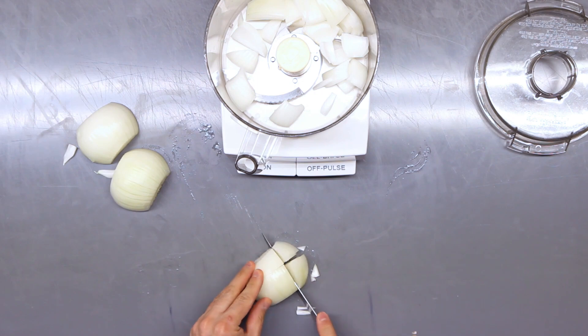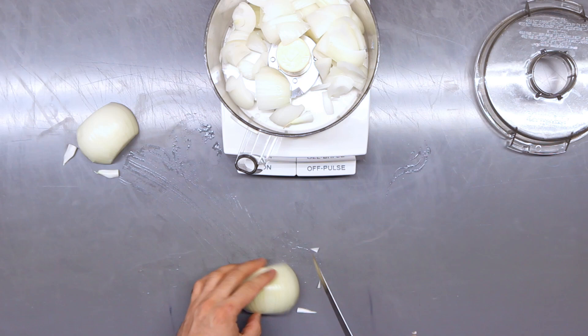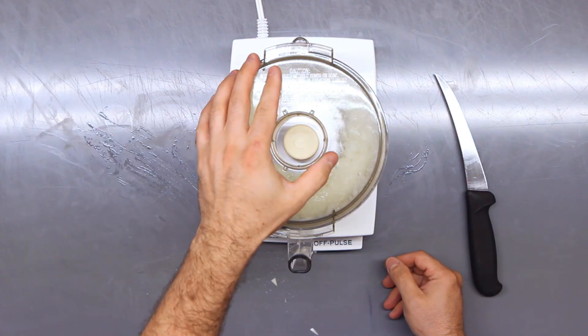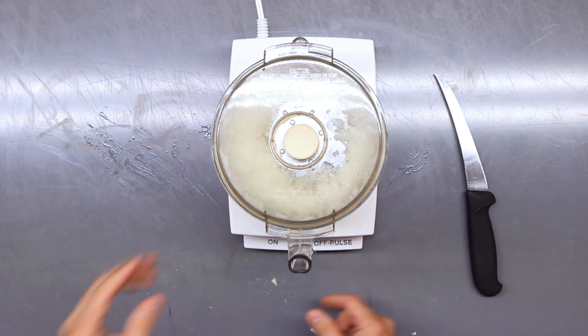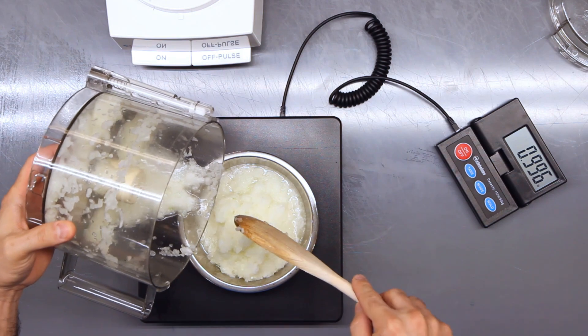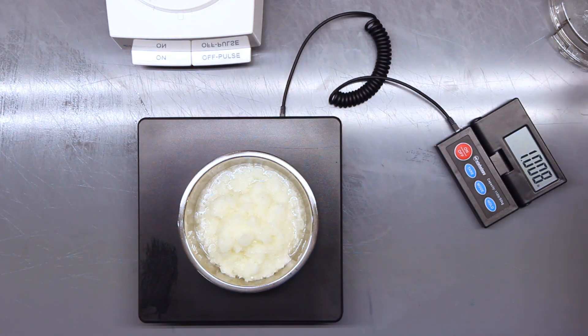The next step is to prepare the onions. We're pureeing the onions in a food processor. Use whatever method you want to peel an onion and roughly chop it. Put it in the food processor and keep pulsing it until it gets to a puree with no big chunks left. The last step is to weigh out the onions — I'm looking for one pound of pureed onions.